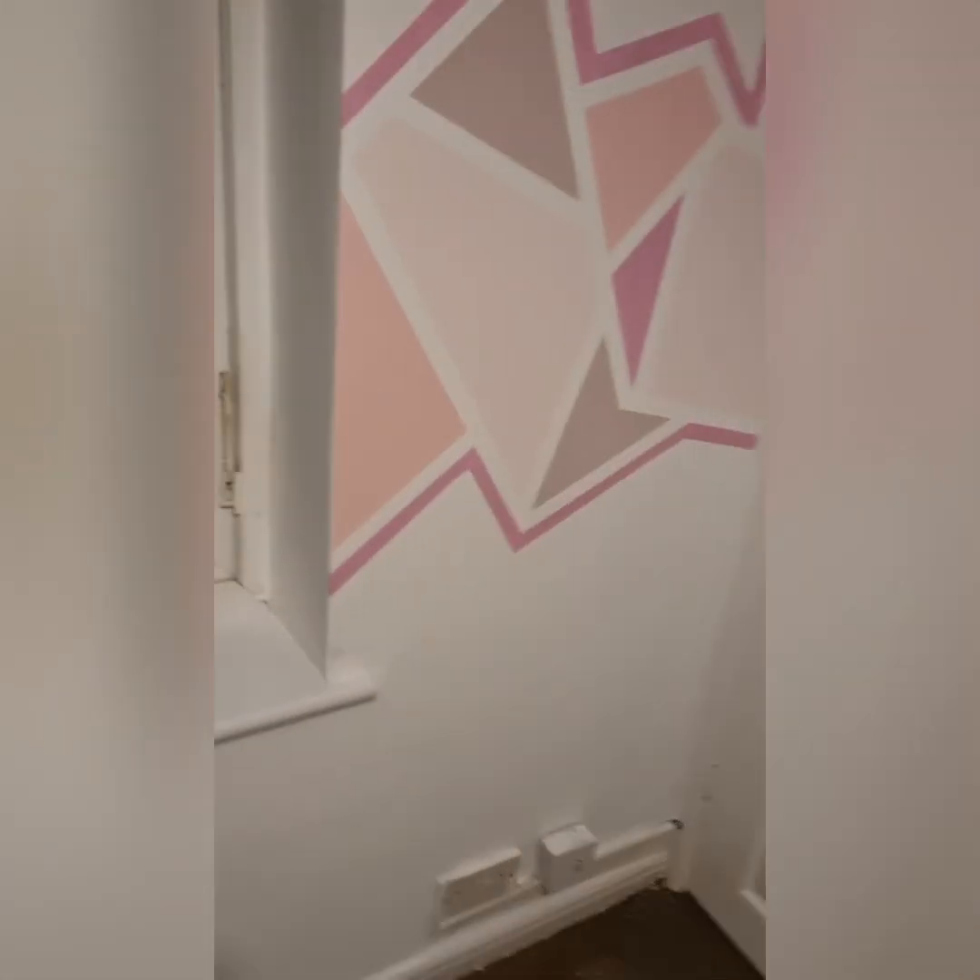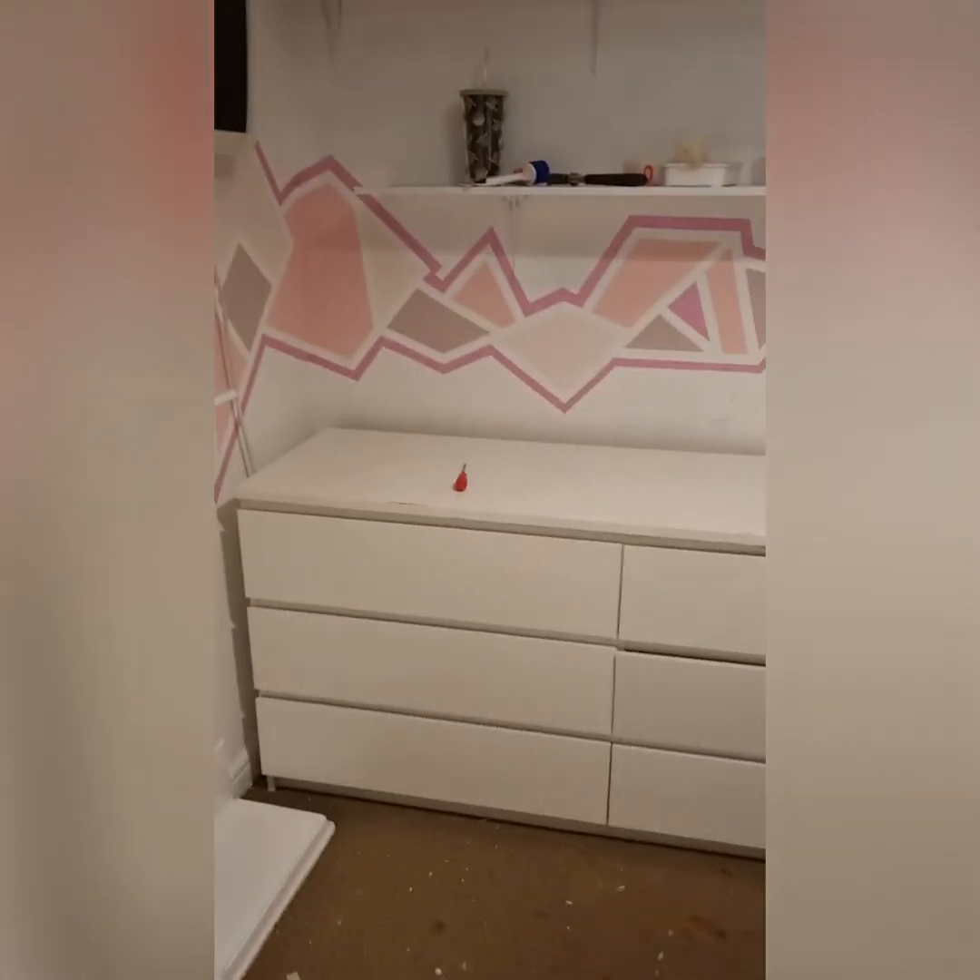Whilst the frog tape was really, really good, it did smudge on a few little bits which altered the shape, so I had to go around and touch it up a little bit.